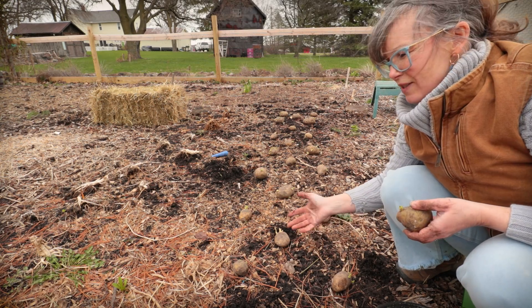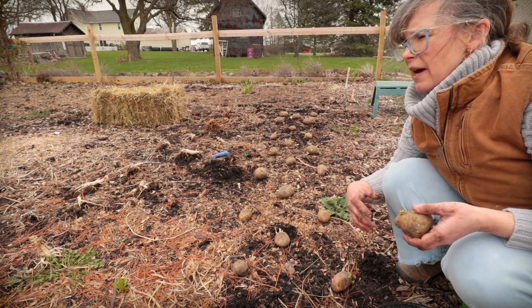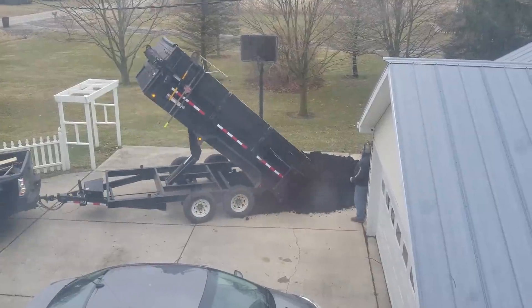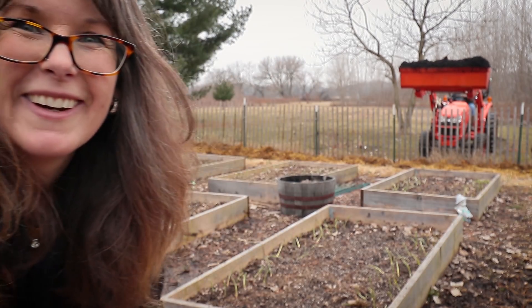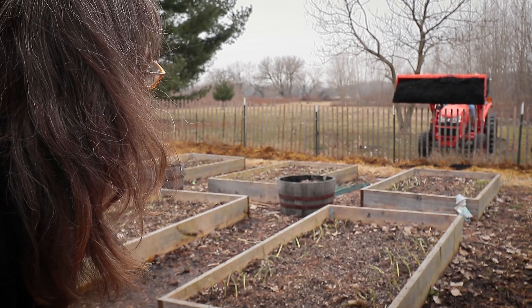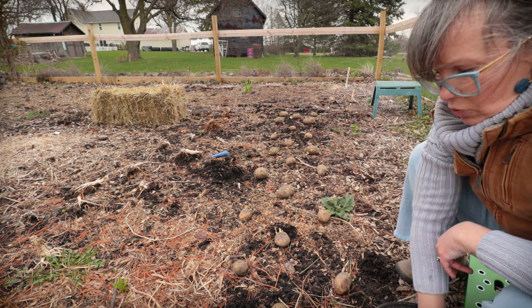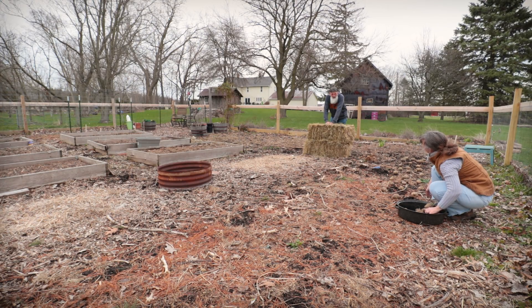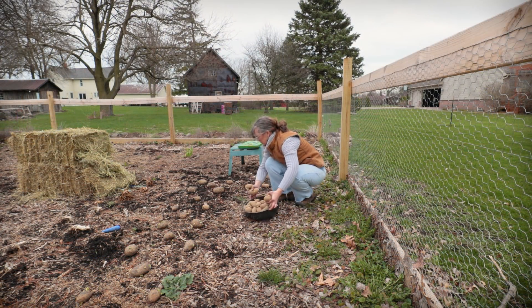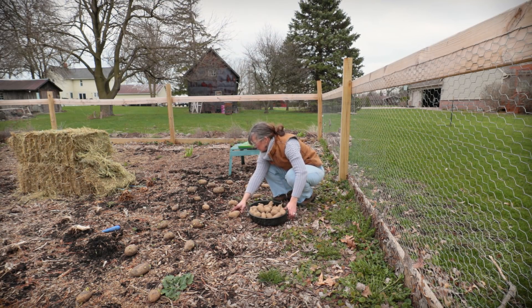This garden bed here has only ever been a deep mulch in-earth bed — either Ruth Stout or tons of barn clean-out. One year I brought in a big load of compost and added it, but it's never been tilled. It started out with just cardboard right on top of the grass. I do have to manage weeds with my deep mulch, sometimes getting in with a fork to fork them out, or for the most part just hand weeding or adding deep mulch layers on top to suppress the weeds.